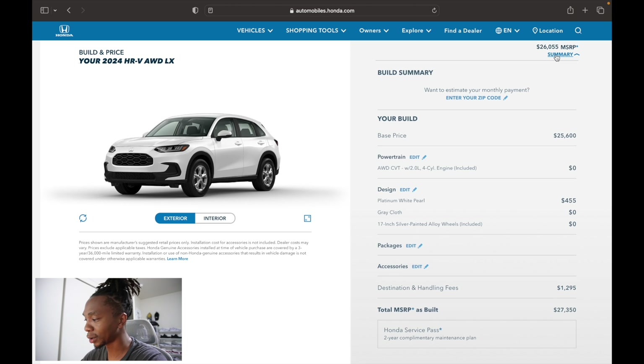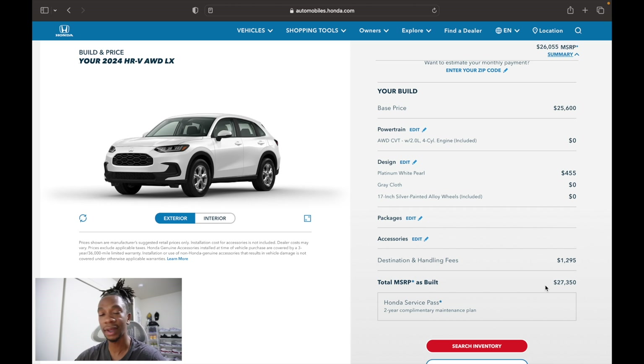The full MSRP on the reviewed model: base price is $25,600 for the all-wheel drive LX, plus $455 for Platinum White Pearl paint, plus destination and handling, coming to about $27,350 MSRP. Depending on where you live, some dealerships sell at or below MSRP while others add a markup. The HR-V is a hot seller — I jumped on filming it as soon as it arrived off the truck because these cars sell so fast I couldn't risk waiting.